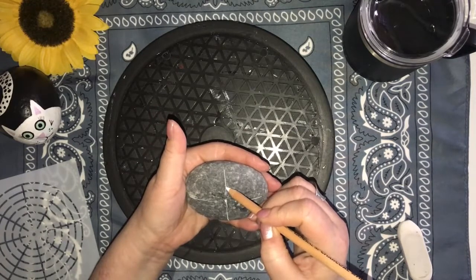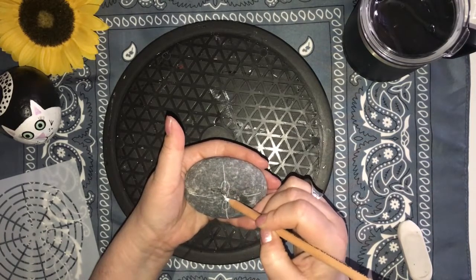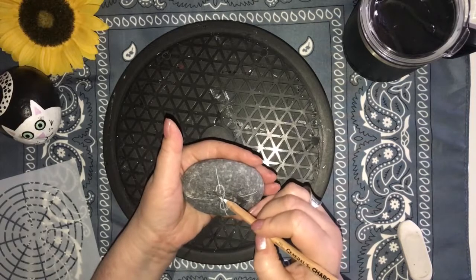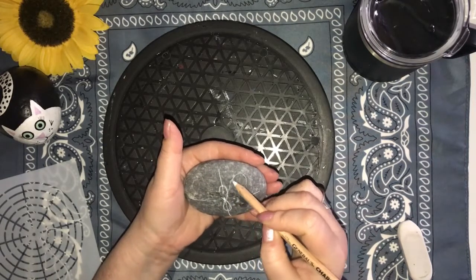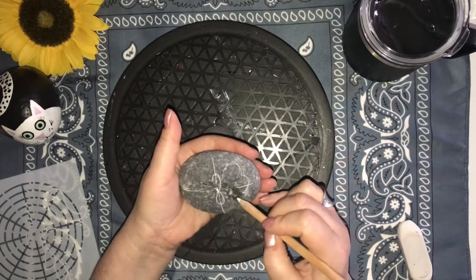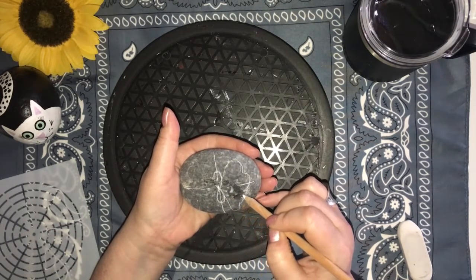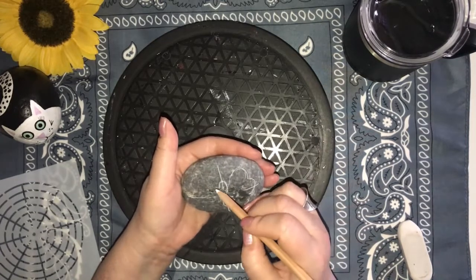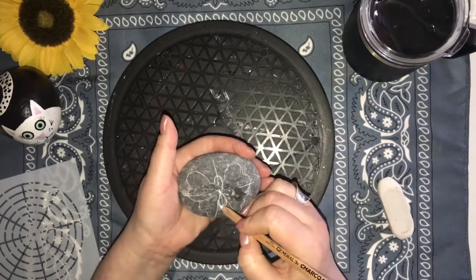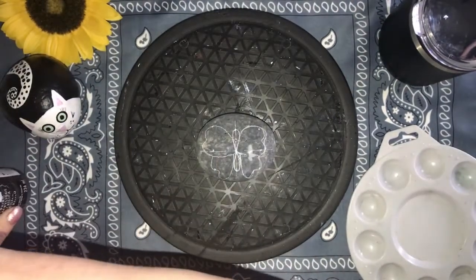Joining those lines together, I first draw the infinity body — I think of a number eight. Sometimes it's elongated and sometimes it's a rounder infinity shape. The top right wing is kind of like a sloppy heart from the center of the infinity body up and around and back into the center. The bottom wing is kind of like an upside-down sloppy M. I use the markers as a guide to make both sides similar in shape. Remember, this is impressionistic art — it doesn't need to be perfect.